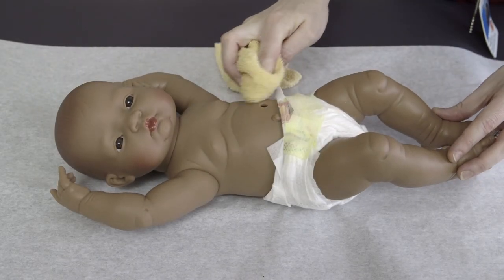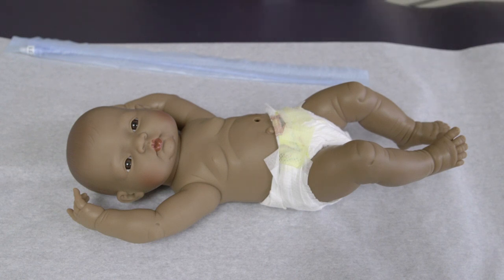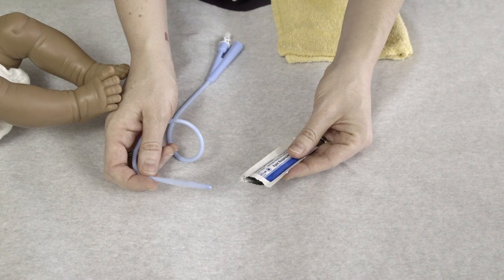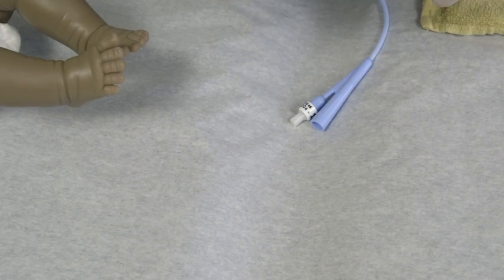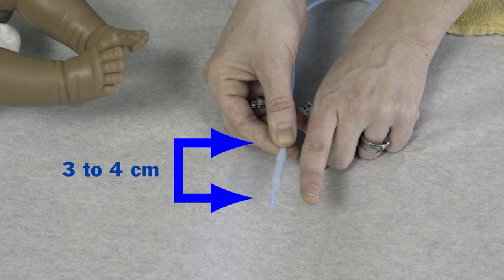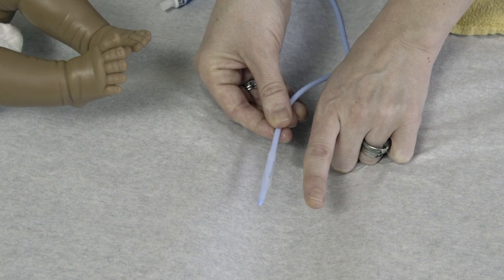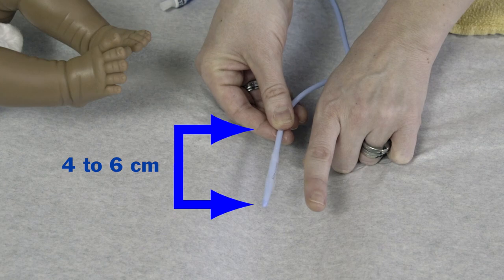Clean your child's stoma with a soapy washcloth and rinse with water. Remove the Foley type tube from the package and insert the tip into the lubricant. You will need to measure the tube from its tip before inserting it. If your child weighs less than 3 kg, the tube should be about 3–4 cm in length — about half the length of your index finger.